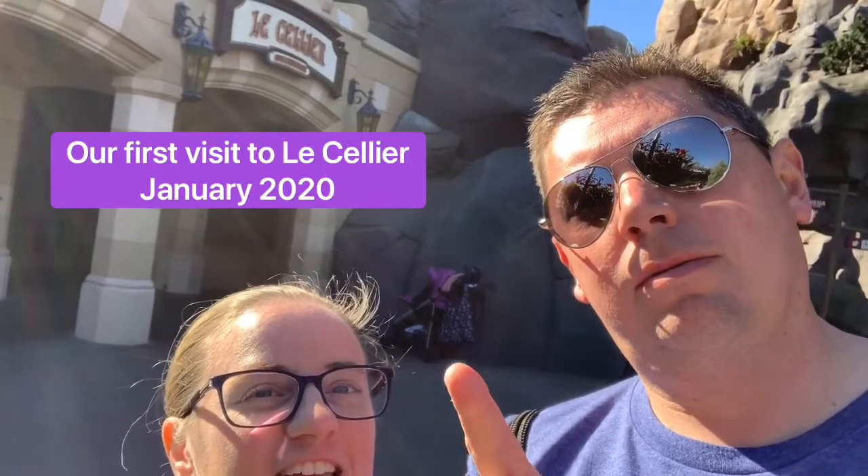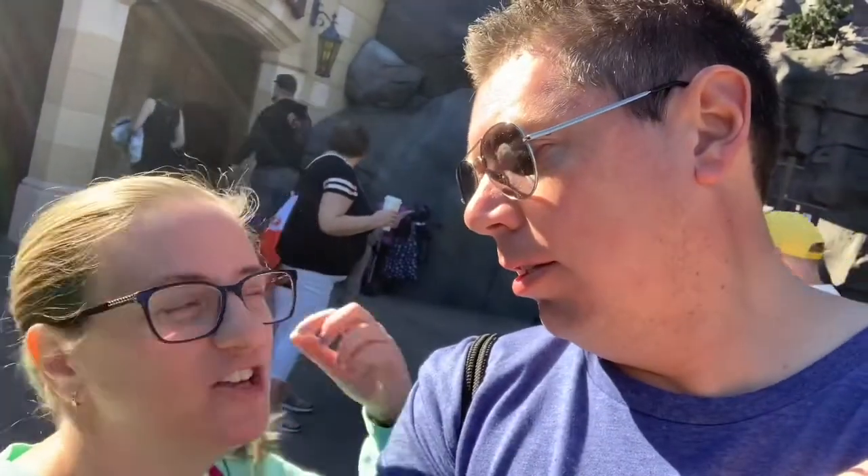We are here at Le Cellier for our dining reservation. Something we've wanted to try for a long time and we're finally doing it. Your voice is already kind of messed up — you were getting raspy from yelling at the crowd when we saw someone we knew. We saw Kim from Bobblehead Diaries — it was exciting!